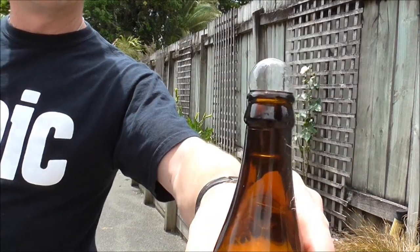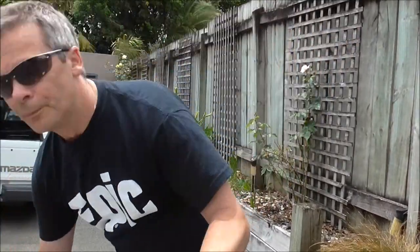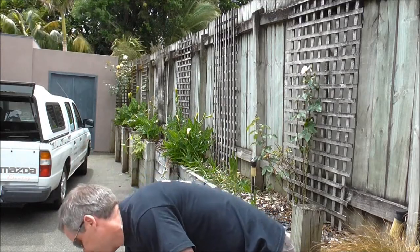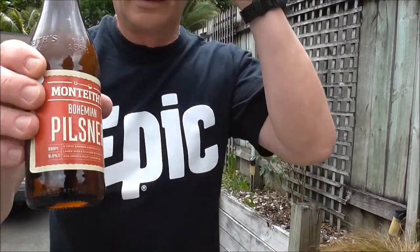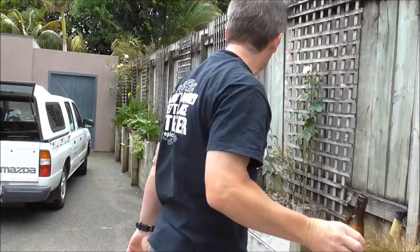There we go. Got the top off. That was it. Lost a little bit when the bottle fell over, but yeah, just goes to show it's possible.